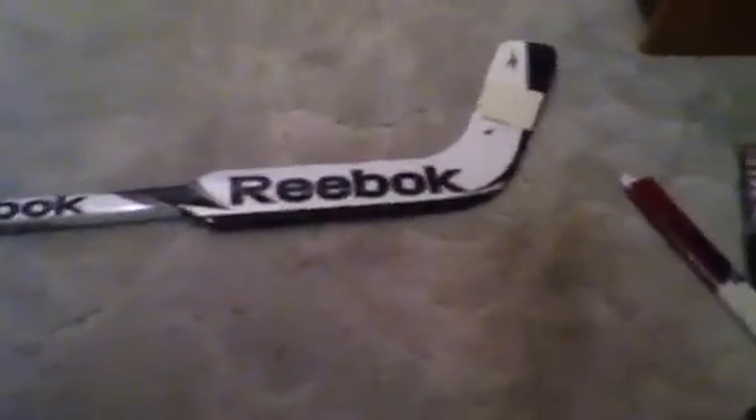There it is — some knob there, and the Reebok on the top. Yeah, I find it's pretty good. I personally like it. Nice for watching.